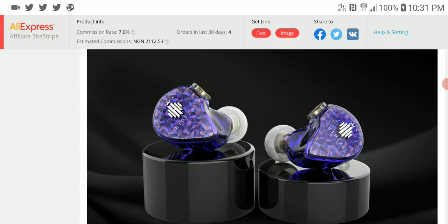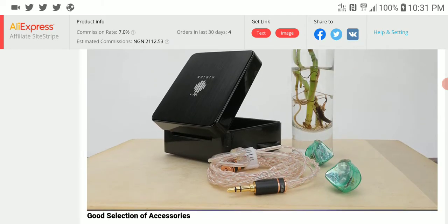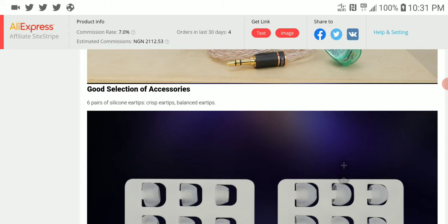Regardless, I think this set is something most people would enjoy overall. Hidizs has been doing good with their DAPs and IEMs, really trying to carve out their own identity. They're not like other brands — I don't hear too many complaints about their products.